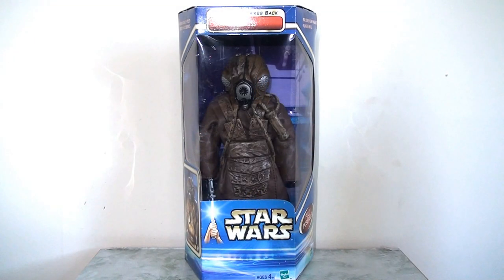Welcome back everyone. It's been a few weeks since my last Flashback Friday video, so I'm going to pick up where I left off by looking back at the 12-inch Star Wars line. I'll be moving away from the Episode 1 line I was looking at last time and moving back to the classic original trilogy to look at Zuckuss from The Empire Strikes Back.